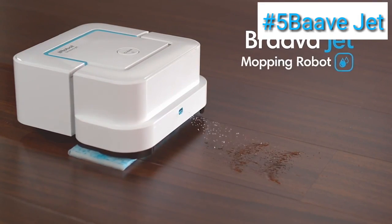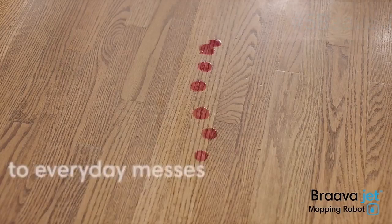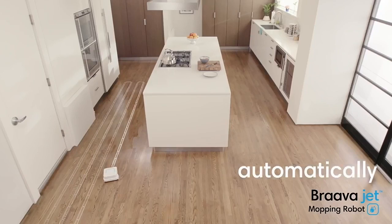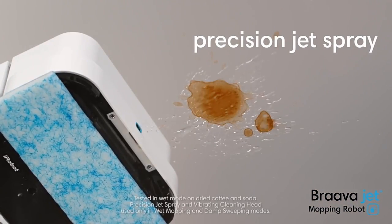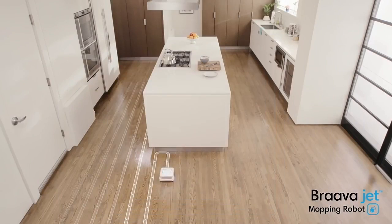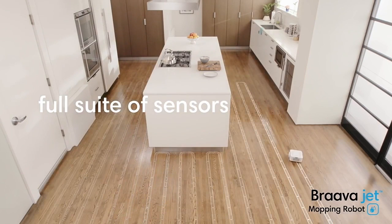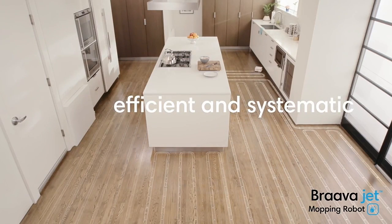Say hello to the Bravajet mopping robot from iRobot, and say goodbye to everyday messes. Just press clean — Bravajet automatically knows what to do. The Precision Jet Spray loosens dirt while the vibrating cleaning head gently scrubs stains. Bravajet uses iRobot's advanced navigation software and a full suite of sensors to map and track where it's been, helping it mop in an efficient, systematic cleaning pattern.